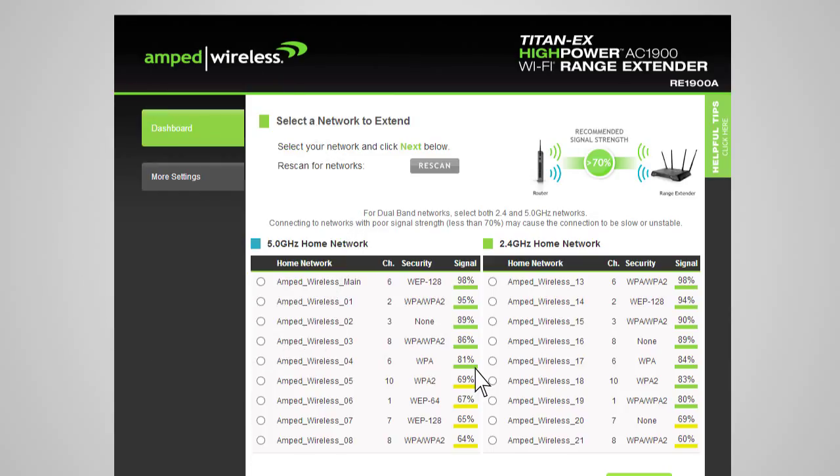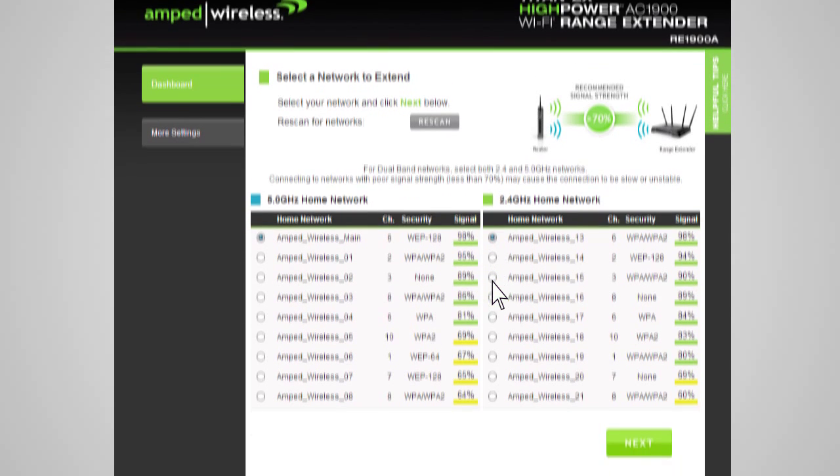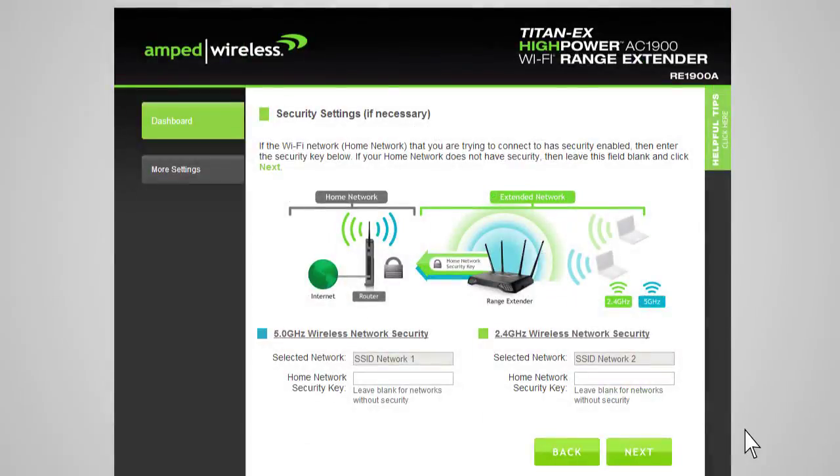Once the networks that you wish to repeat show a signal strength above 70% and you have selected your home networks, click Next. You will be prompted to enter the security key for the selected networks. If you select a dual-band network to extend, you will need to enter both security keys here. If your home networks do not require a security key, simply leave this field blank. If you don't know the security key for the network you are trying to extend, then you will need to select another network to repeat. After you've selected your wireless network and entered the security key, click Next.